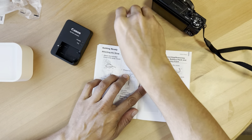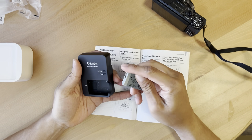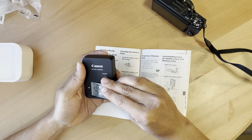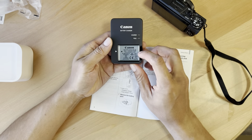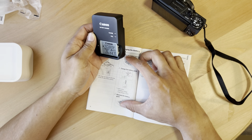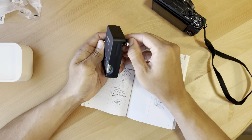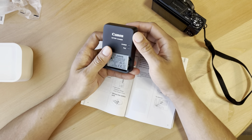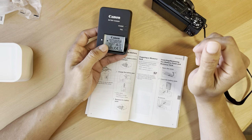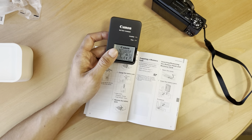Insert the battery pack into the charger. The positive and negative just literally go in like that and you're set. The lamp colors indicate charging in orange and fully charged in green. Once you remove it, you'll need an SD card. I'll get it started charging and then let you guys see it on startup.